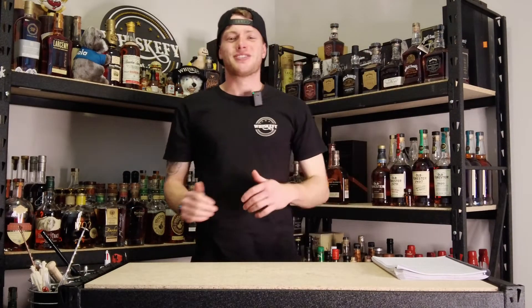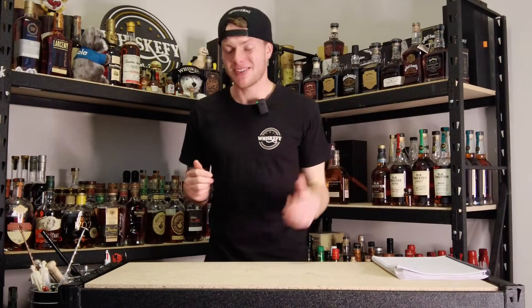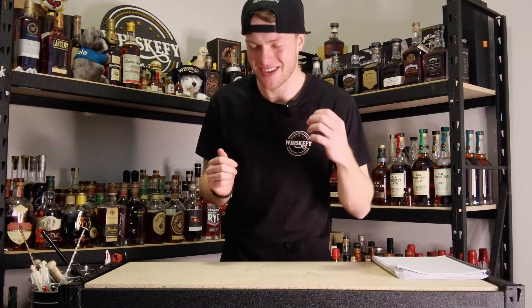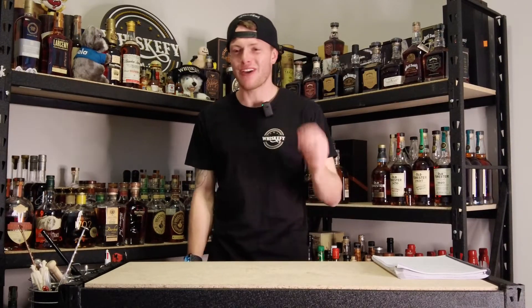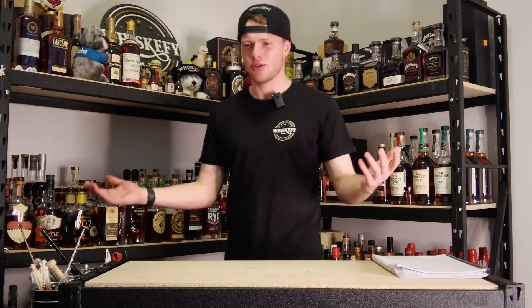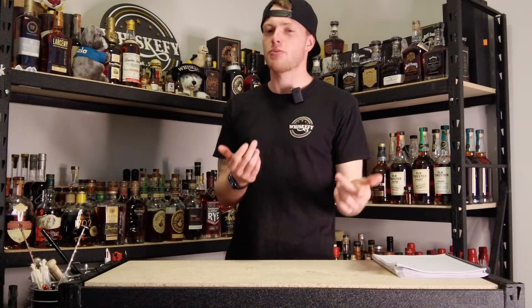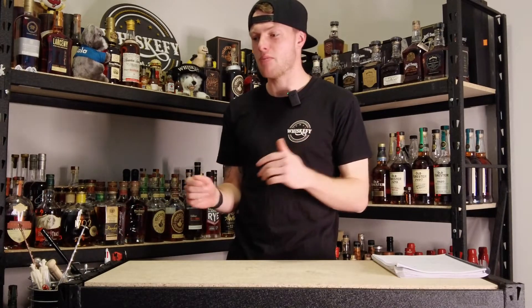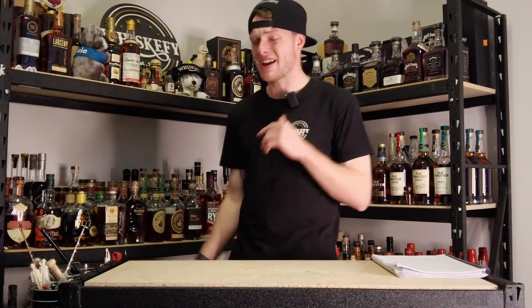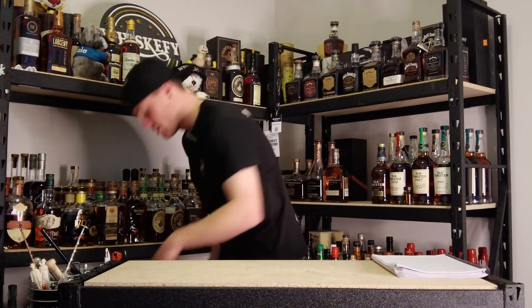What's up guys, Jez here from Whiskeyfy and welcome to another episode of Whiskeyfy TV. It is episode 130 of your favourite weekly whisky TV show where I open up bottles that you guys have probably walked past 101 times in your local store, but this week we're going something you guys would probably call bottom shelf.